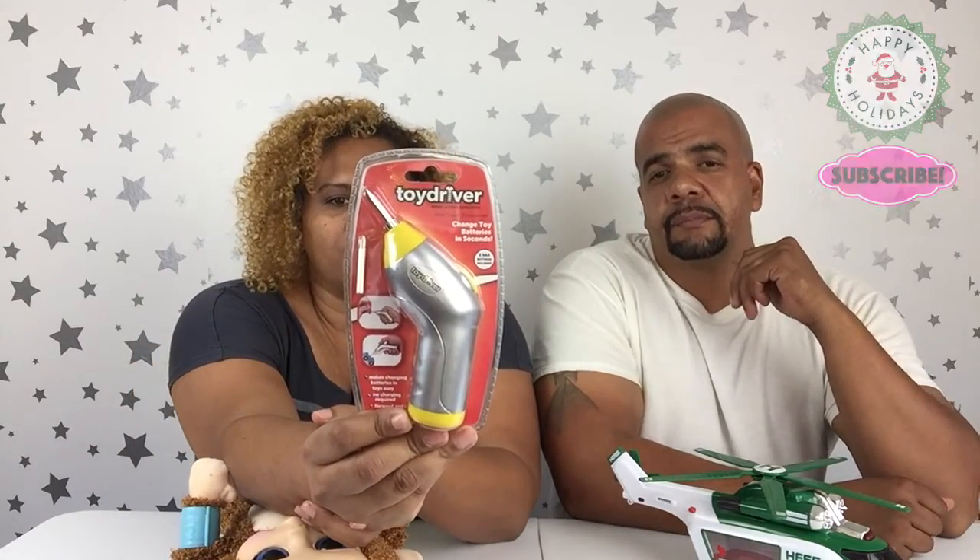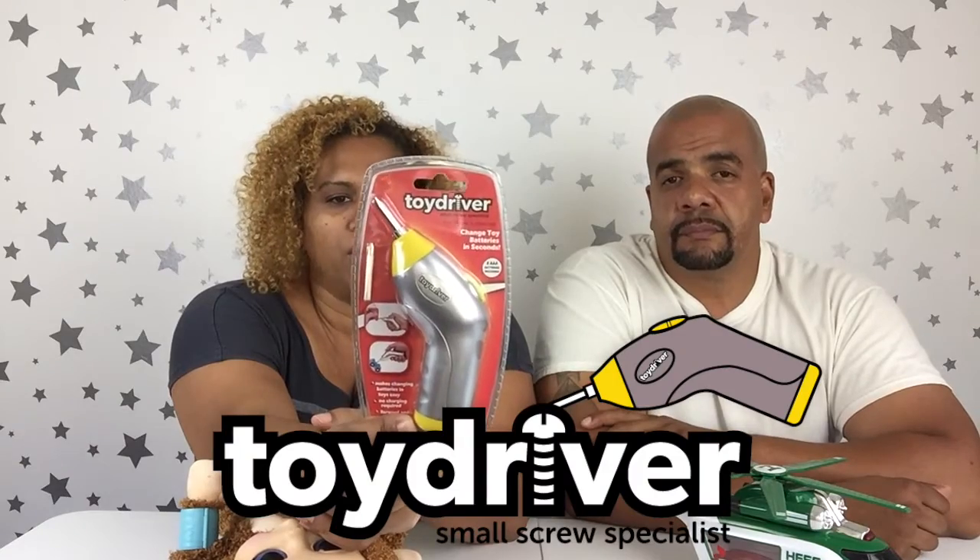So we have a special gadget for you guys. It's a Toy Driver — actually a little powered screwdriver. We thought this was such a good thing to show you guys, especially with the holiday season. We all know that the kids are going to get lots and lots of toys, and a lot of them are going to be battery operated. And sometimes it's really super hard to get to those batteries, and this little gadget is going to help you guys out.